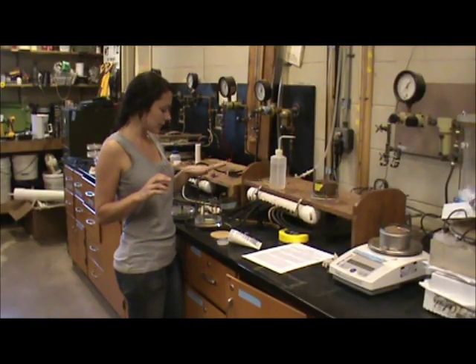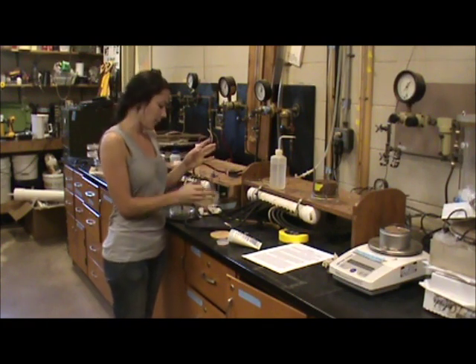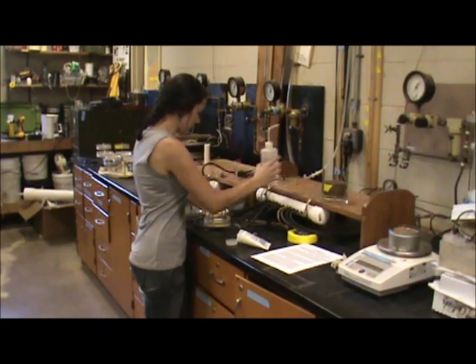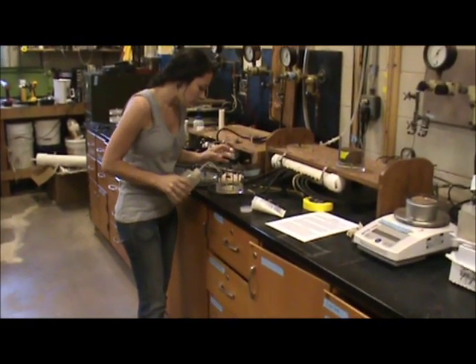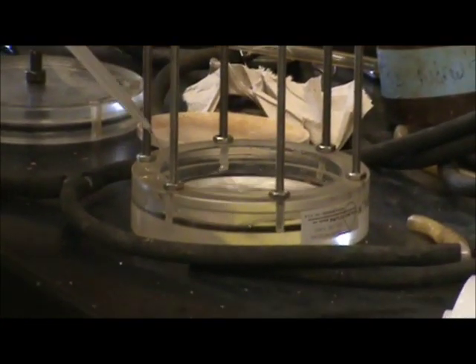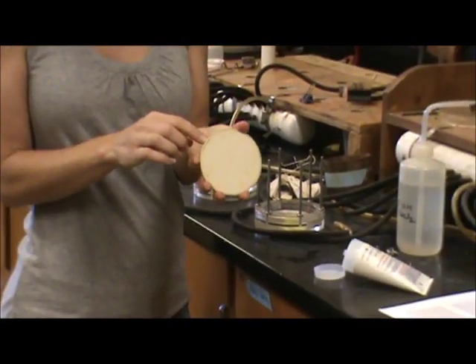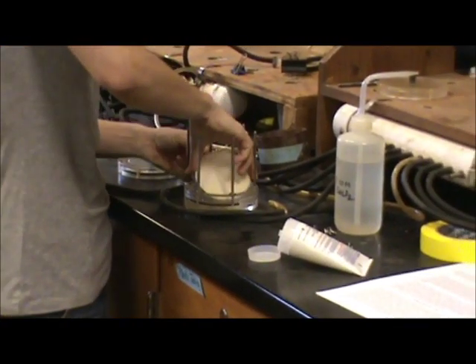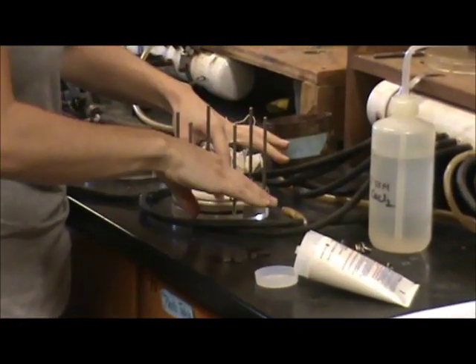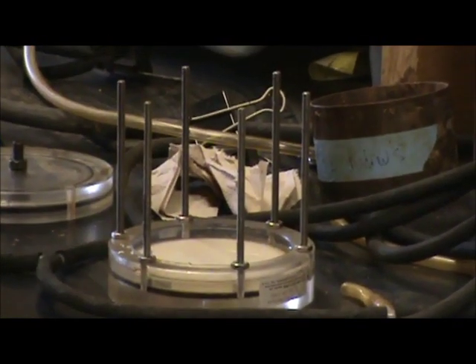Once your soil samples are all saturated, we're going to set them up into these Tempe cell apparatus. You're going to want to squirt some calcium chloride in the bottom, and this just keeps the soil samples saturated. Then we have these ceramic discs that were also soaked in the calcium chloride solution overnight with the soil samples, and you're going to place this right down in the bottom.